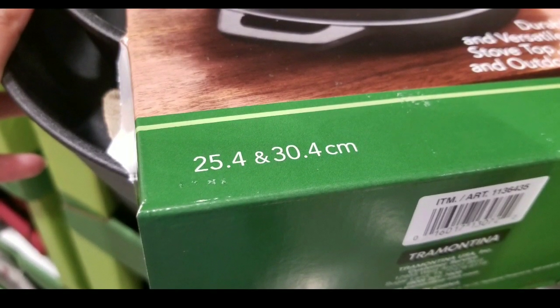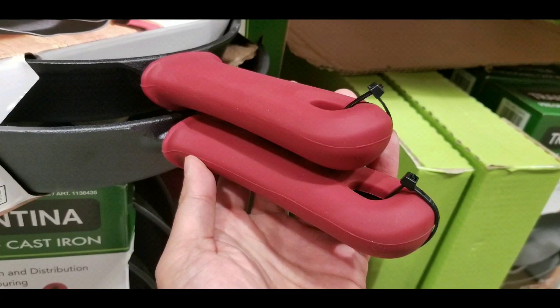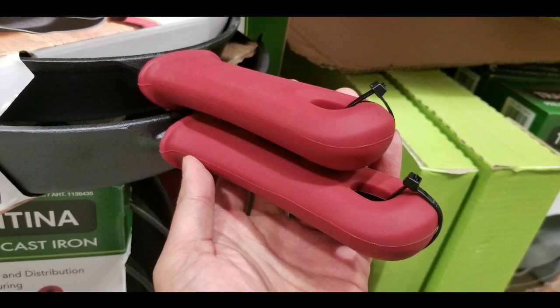In terms of centimeters, it's 25 by 30 centimeters in diameter. It is a two-pack of a 10-inch and a 12-inch.